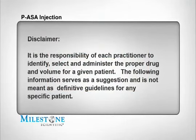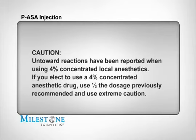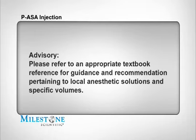It's the sole responsibility of each practitioner to identify, select, and administer the proper drug and volume for a given patient. The following information serves as a suggestion and is not meant as definitive guidelines for any specific patient. The suggested drug and volume for the PASA injection is 2% lidocaine HCL 1 to 100,000 epinephrine; a drug volume of three-quarters to one full cartridge is suggested. Untoward reactions have been reported when using 4% concentrated local anesthetics. If you elect to use a 4% concentrated local anesthetic such as 4% articaine HCL, use one half the dosage previously suggested and use caution. Please refer to an appropriate textbook reference source for guidance pertaining to local anesthetic solutions and specific volume.